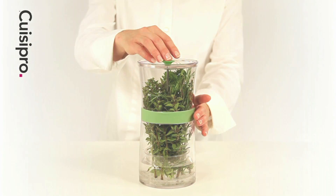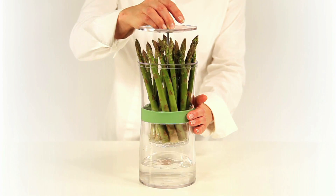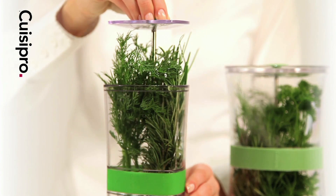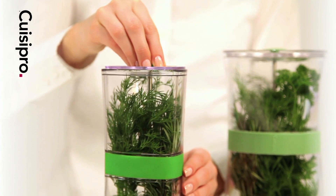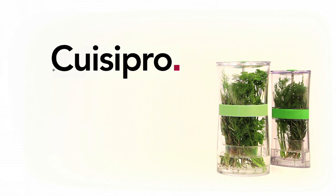The Herb Keeper can handle large bunches of a variety of herbs and even bundles of asparagus. The Herb Keeper also comes in a compact size that fits into small spaces. The Kweezy Pro Herb Keeper, a useful tool for any kitchen.